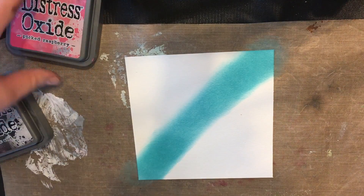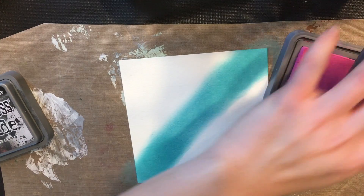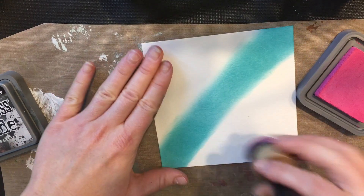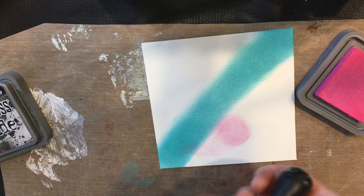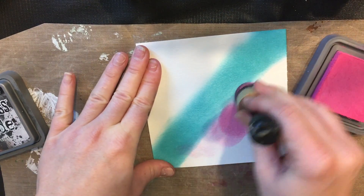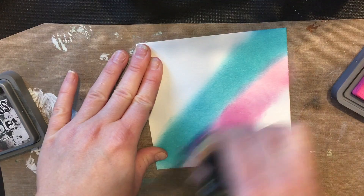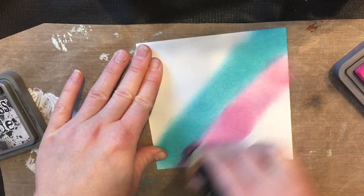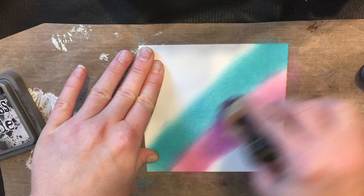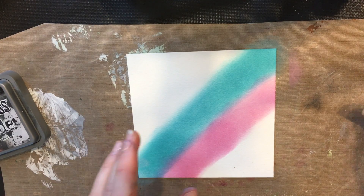We're going to go to the Picked Raspberry distress ink — I've already got the pad on here. We're just going to smush it in there like that. This one is behaving badly; I use my distress inks so much, especially the oxides, but the pads are getting a little messed up. Just go across the entire length or width diagonally. The piece I'm working on is five by five, just for the sake of our card.